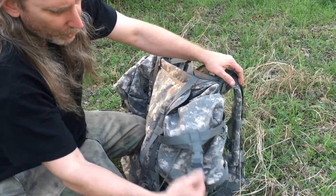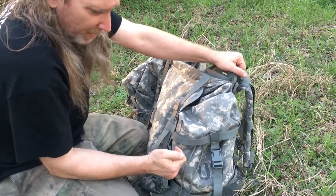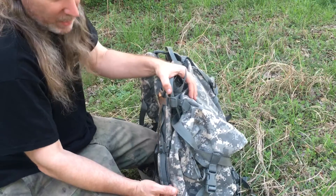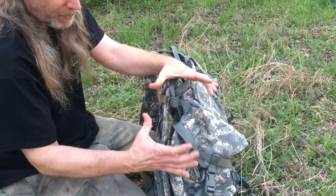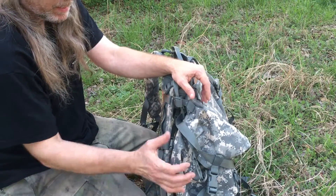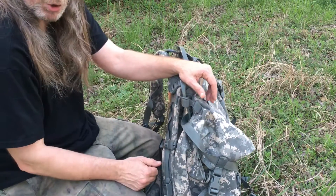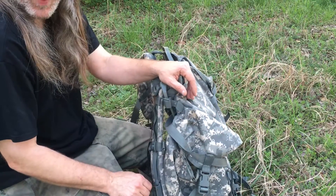On the other sustainment pouch I keep two cook sets — that's how big these are. One is the Ozark Trail Walmart cook set with two pans, a lid, and a little mesh bag. I also carry my Stanley canteen cook set, which sits right on top and there's still a little room inside for other small things. All of that fits in one sustainment pouch.